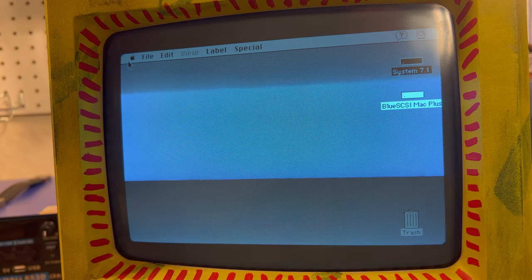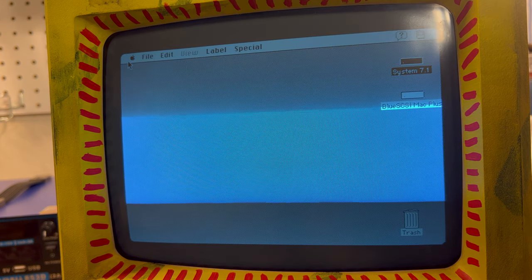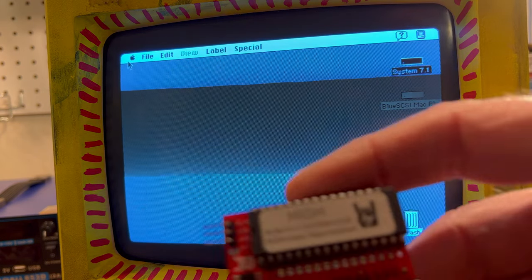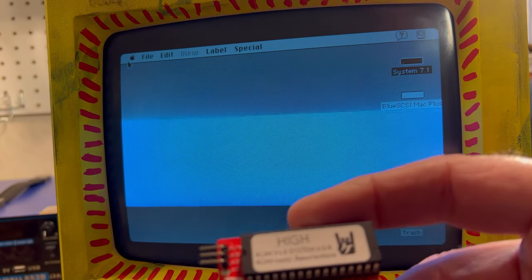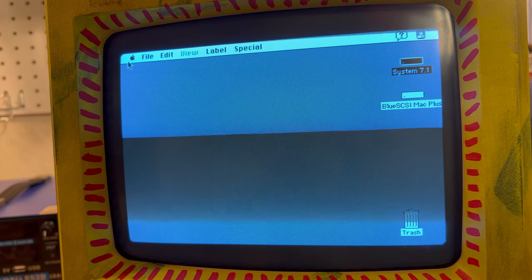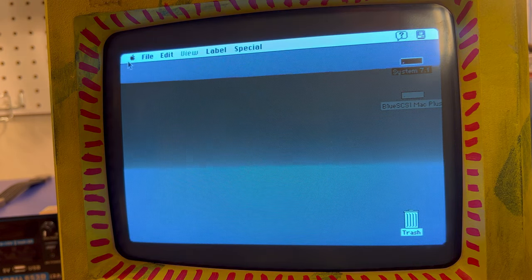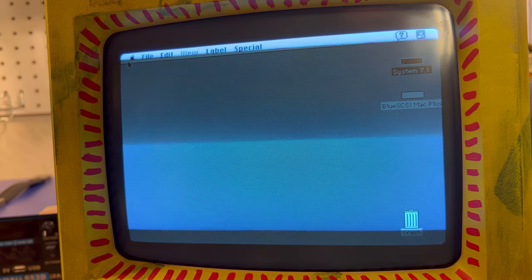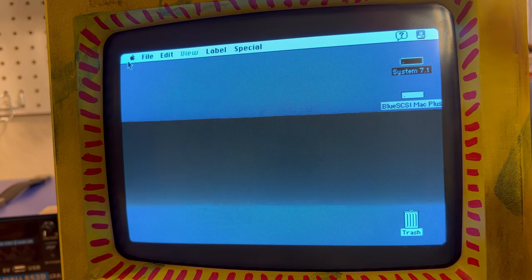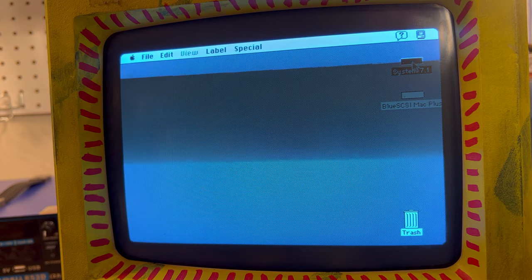We're running System 7.1 on the BlueSCSI, courtesy of Steve from Mac84. When I ordered this I wanted the higher ROM on it, so on the Rominator we have System 6.0.8 — but unfortunately you can't see it because it's going off the BlueSCSI. If I unplug the BlueSCSI, when the Rominator pirate comes on and you hold down R, it will go to a blank screen and eventually a flashing screen because it's looking for a drive. If we take that diode off the SCSI port, we'll get into the Rominator ROM software which is 6.0.8.